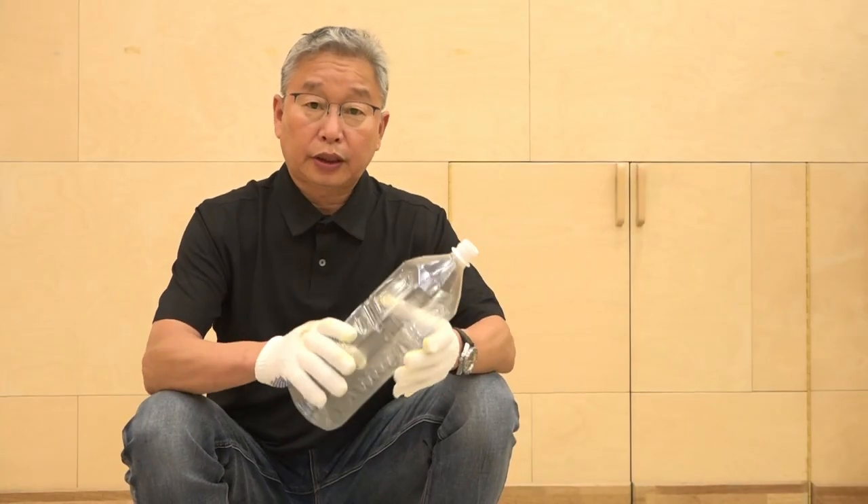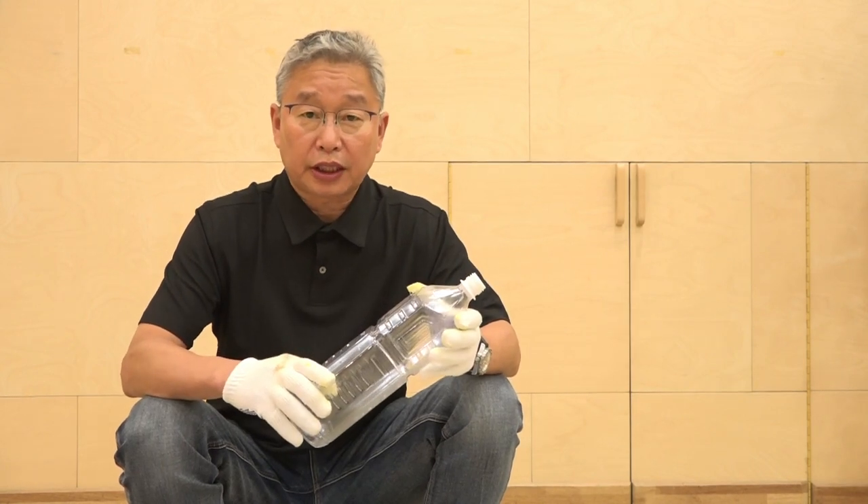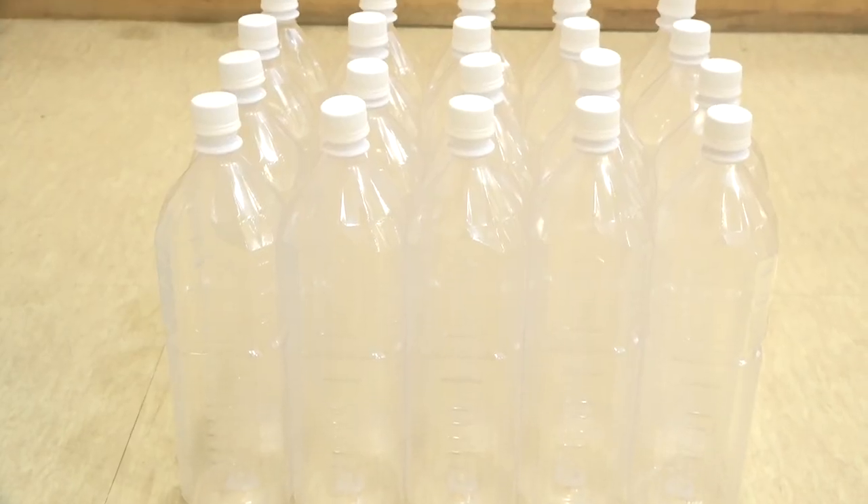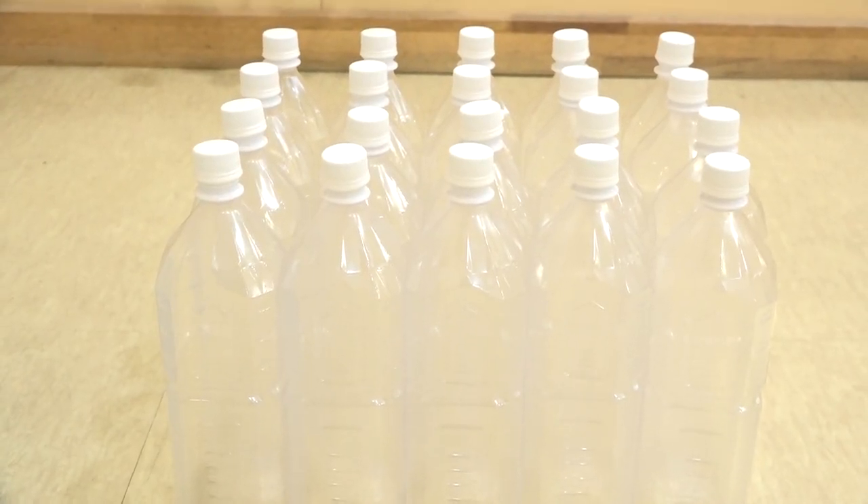Before storing into the bottle, I would like to remind you that ordinary plastic bottles are weak in heat. So using a heat-resistant bottle is a wise option to store JADAM sulfur. You can also find a lot of bottle options online.